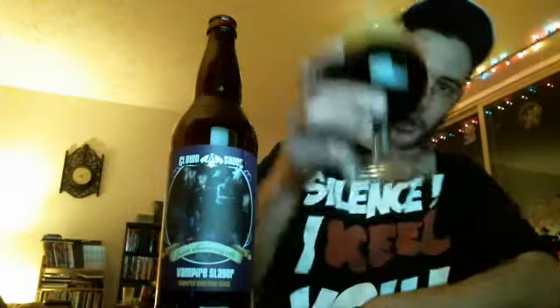Let me pop this open and get into this wonderful bomb. There's a nice fair amount of smoke coming off it and here she comes, all on her own. Look at that. We'll do a casual small pour here, give her some head. Really like that bottle.